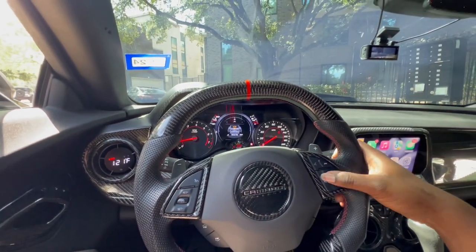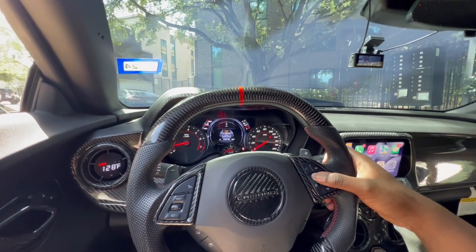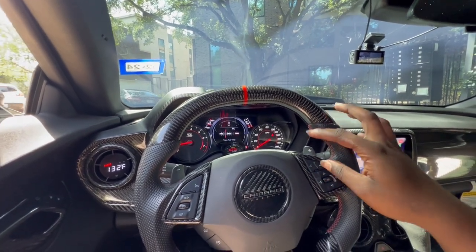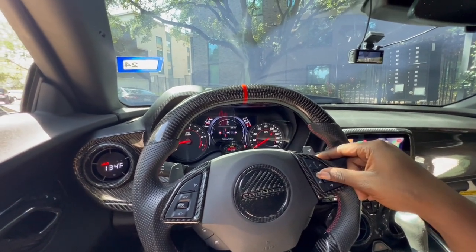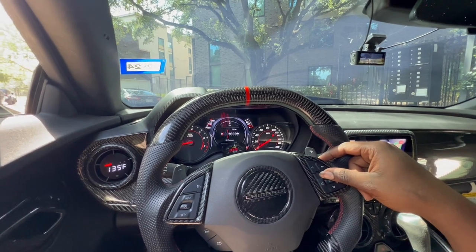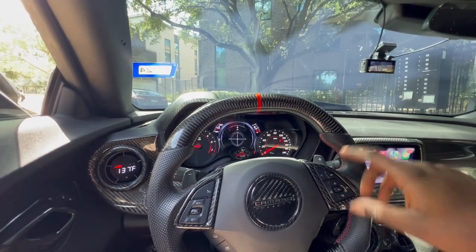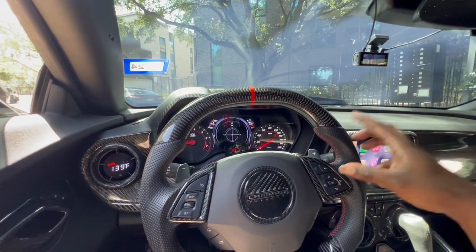So this right here — this file is called the preferred file. It's basically a whole bunch of different gauges. You got your tire temp, you got your trans fluid temp — this is if you have a 1LE or a ZL1. You have your battery voltage — that's for any Camaro. Oil pressure — any Camaro. Oil temperature — I believe any Camaro.